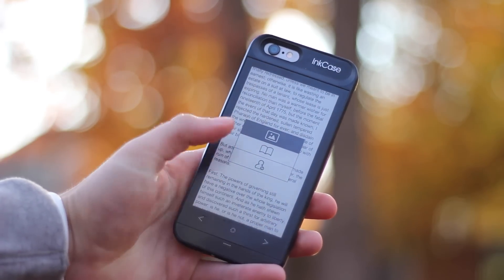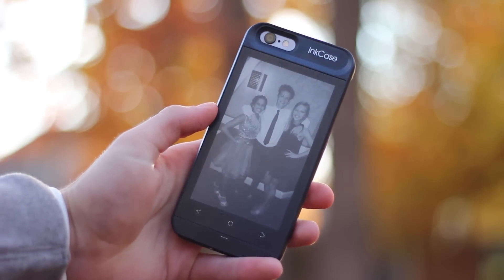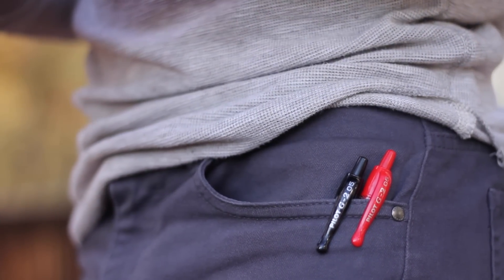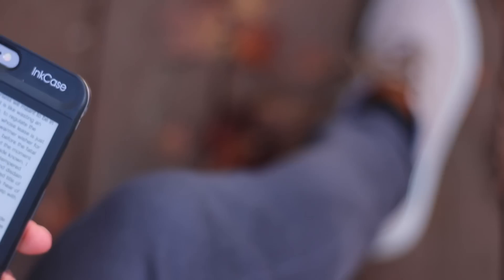This case doesn't give you much protection on the front, and there's no lay-on-the-table design. So if you're using this case, I would definitely recommend getting a screen protector with it. I can't speak for how durable this display is if you were to drop it, but I imagine it would be more durable than your iPhone's display.